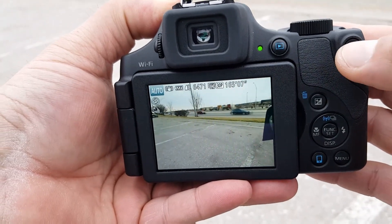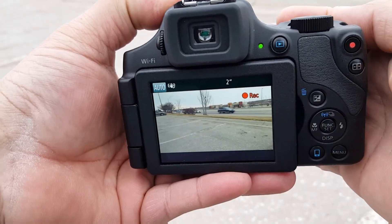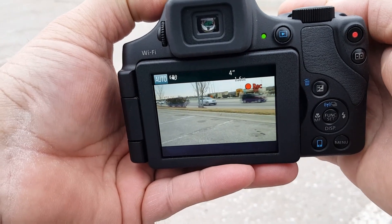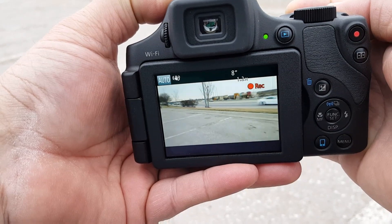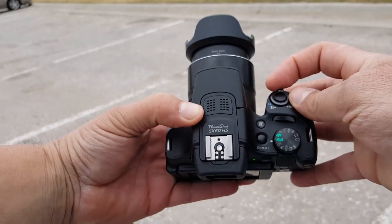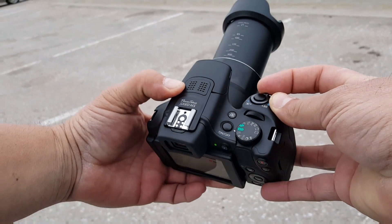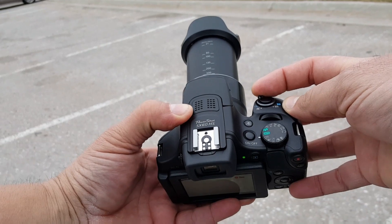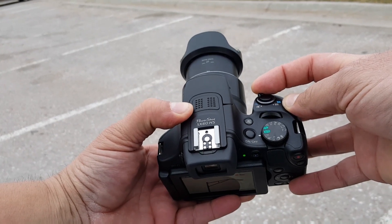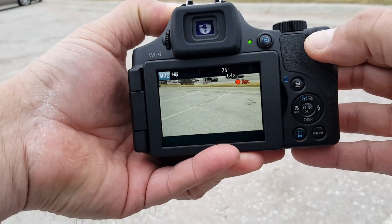In order to start video, we press right here — and that's when I start a video. Now take a look at how far the zoom extends. It goes really, really far. And let's stop the video here.